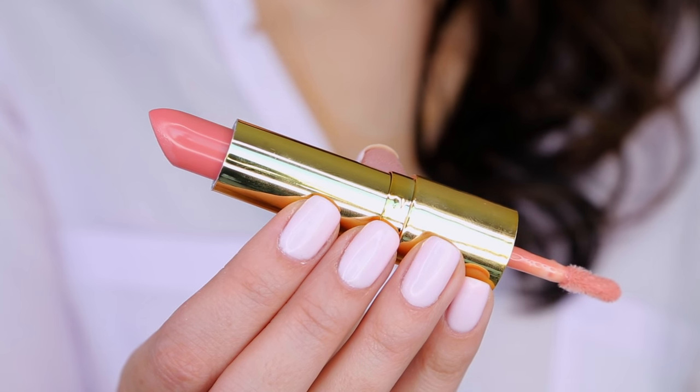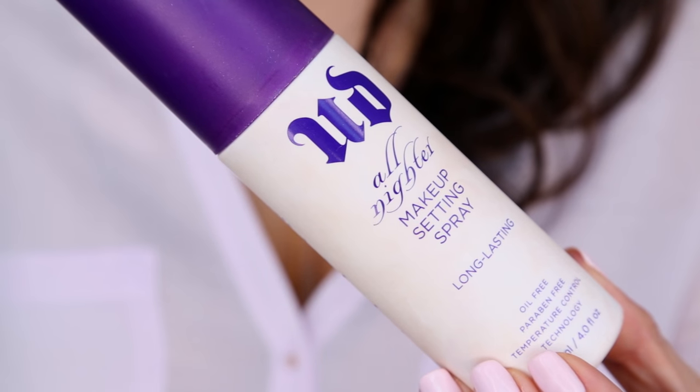I'm going to take Basic from Tarte — this is a combo of lipstick and gloss. I'm going to finish everything off with a little bit of Urban Decay All Nighter setting spray to help things last throughout the day, and fan that off.